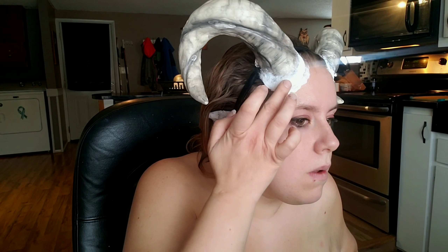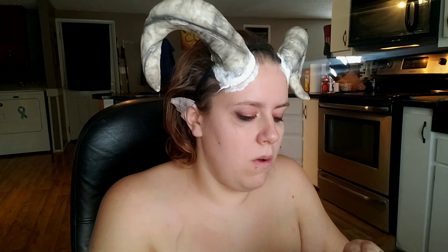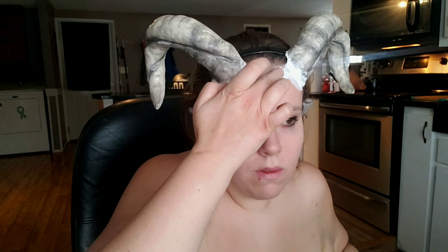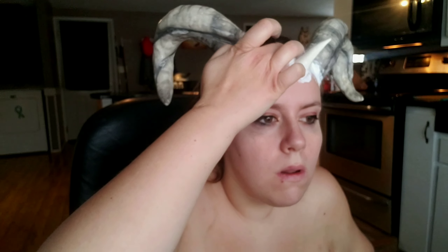Using my finger, I'm just going to pat some latex around those horns and then use some cotton to secure those to my head. I'm going to be doing the same thing with those little spikes in between the horns — putting some latex down, sticking those on, and then putting some cotton wrapped around those just to make sure they stay where they're supposed to.